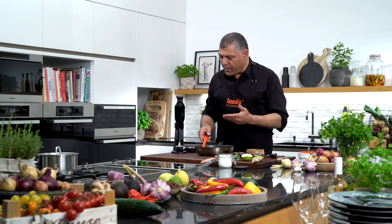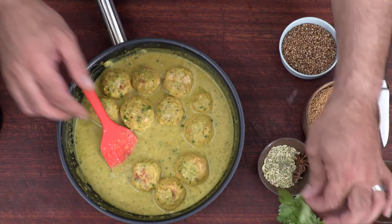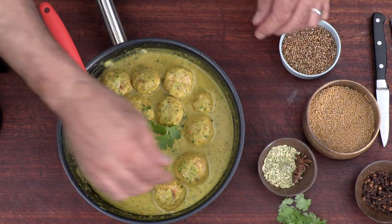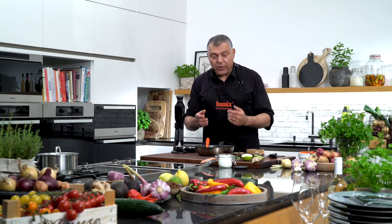Which is made in minutes with our Bamix — absolutely delicious. And you can of course use it for any moment to enjoy together with your family. Please enjoy your meatballs.